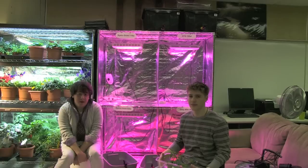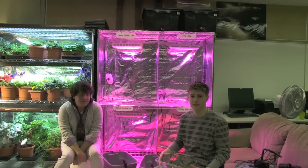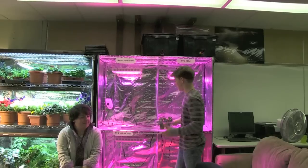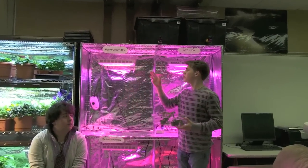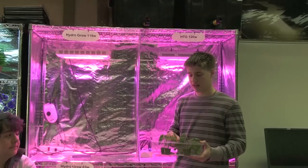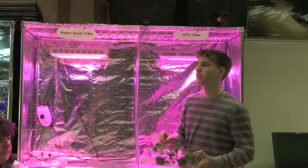Hi, my name is Anthony, and this is Carlo, and we're students at St. Anne. We'll be doing a scientific experiment to test the efficiency of each of these lights on how well they grow these plants, which are cherry tomatoes that have been cloned from the same mother.